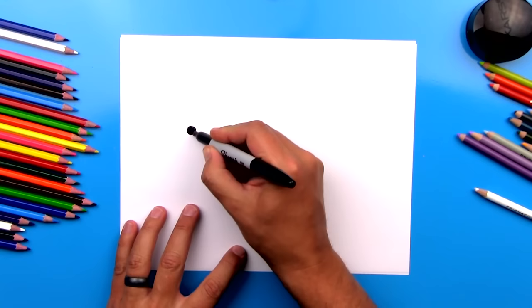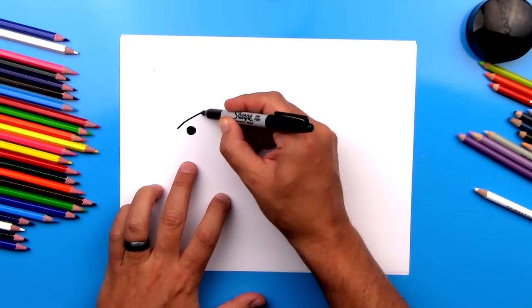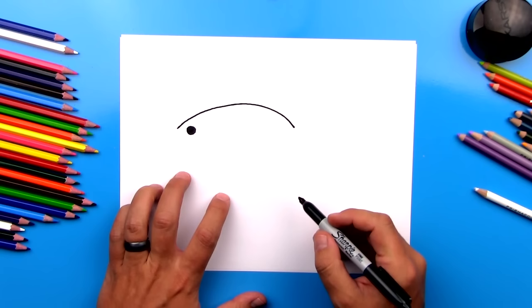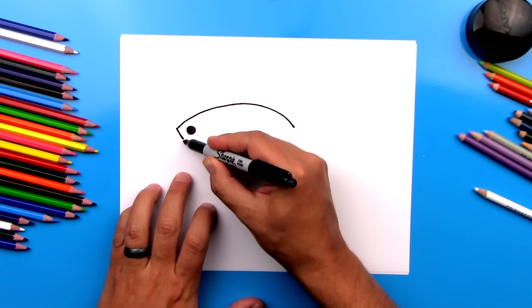Then we're going to draw a really big curve for the top of his body. We're going to start right in front of his eye and draw a big curve that comes all the way over and then back down. Then we're going to draw his lips — a curve that comes down like this. And then another curve that comes underneath for the rest of his body shape, for his belly.